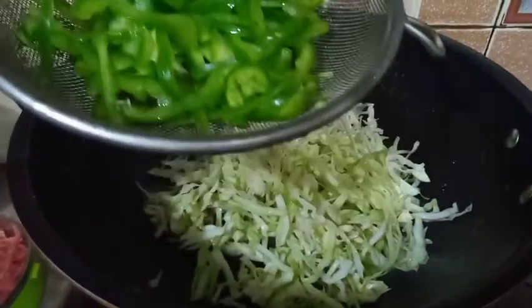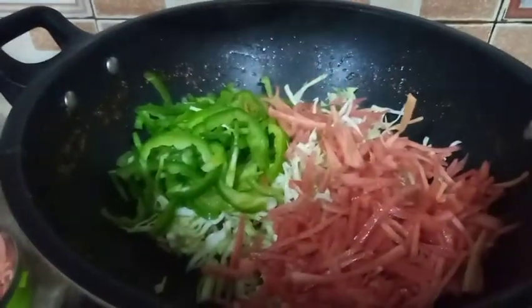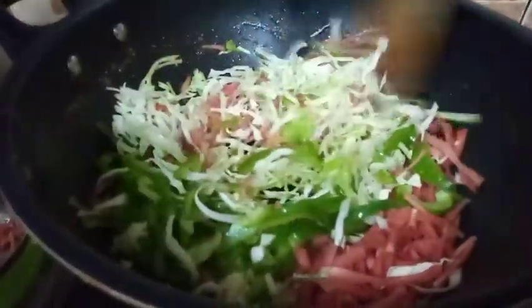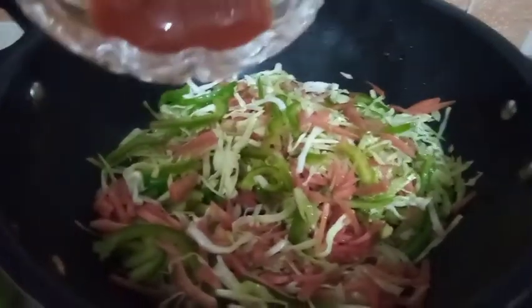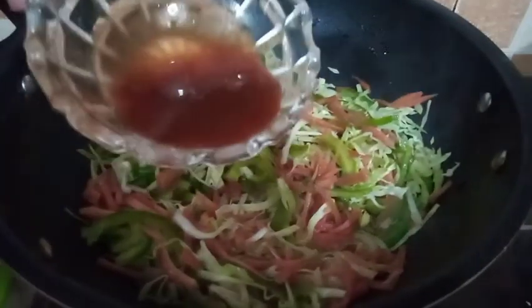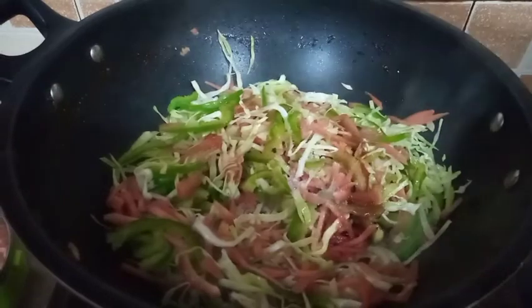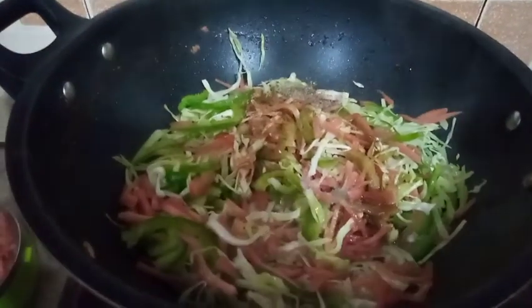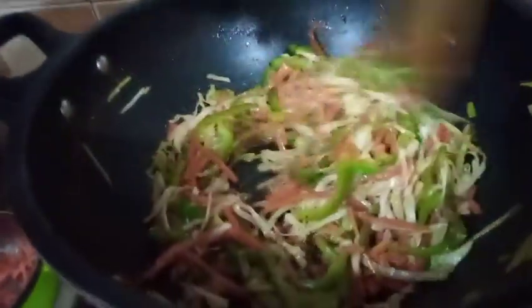Add one small cinnamon stick. Then add the spices: chili sauce, salt, red pepper, red chili powder, and soy sauce — about one teaspoon each. Mix well and fry for 2 minutes on high flame.